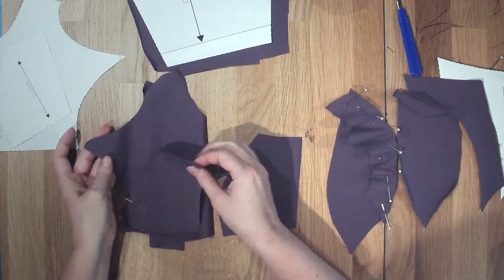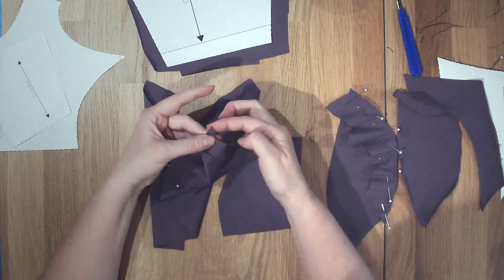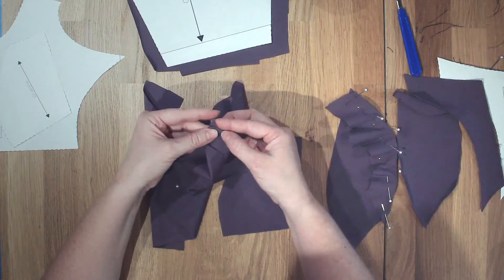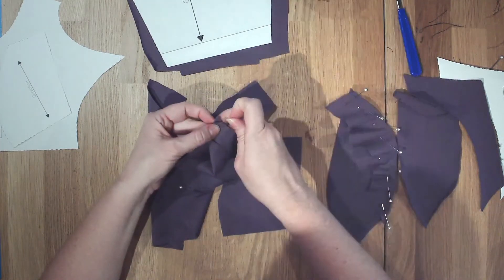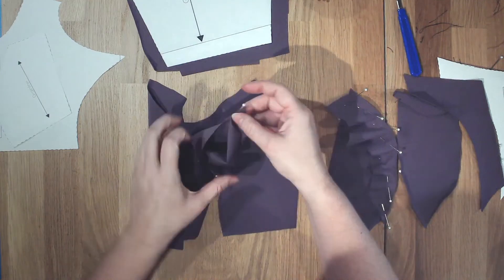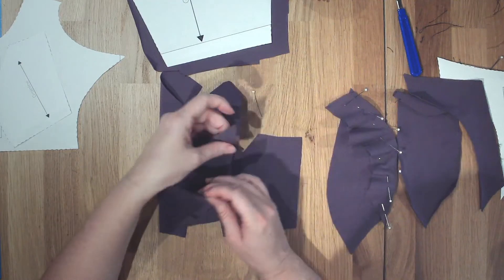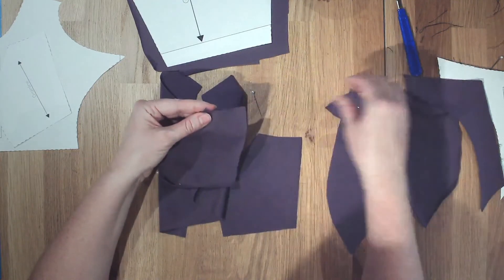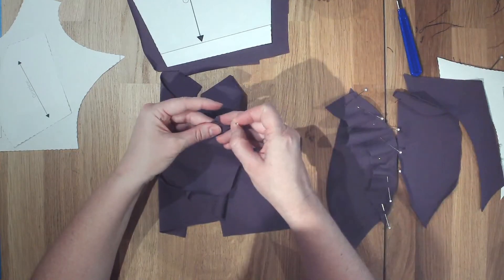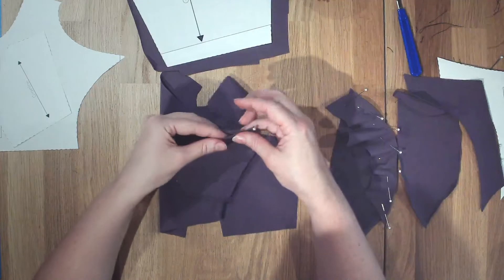If you want, you can line this up at the other end, and here you're going to end up having a little tail come out — where they overlap is what you're looking at. Oops, wrong piece — I had the wrong piece lined up. I had the side seam lined up as opposed to the princess seam in the back.